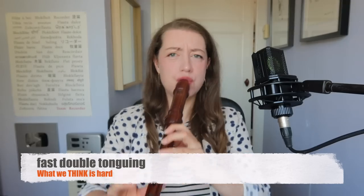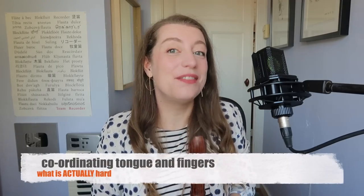What we think is hard: fast double tonguing. Bit enthusiastic. What is actually hard is coordinating your tongue and fingers.